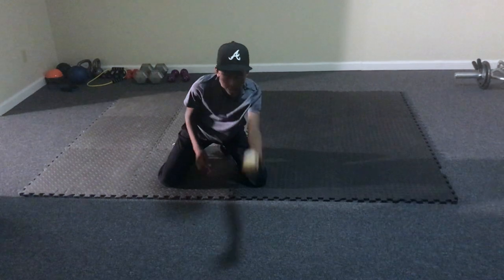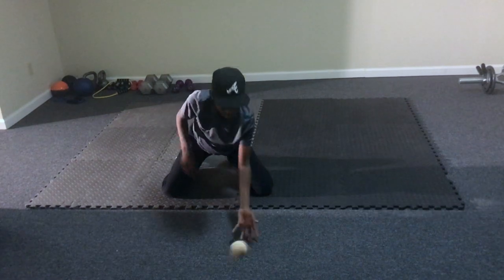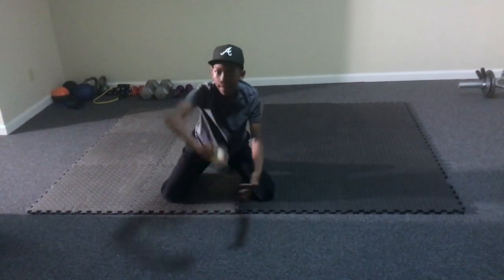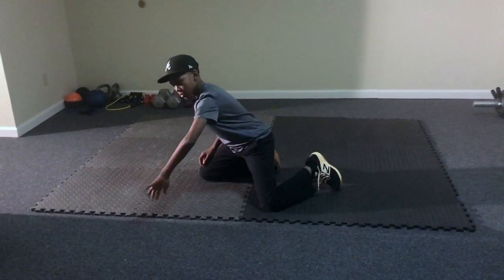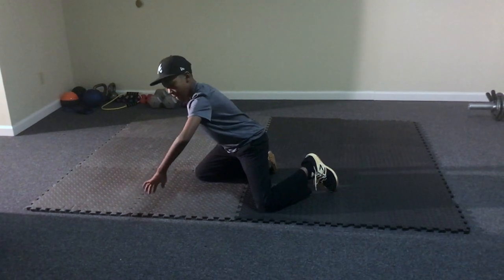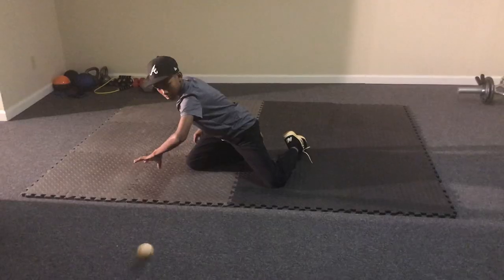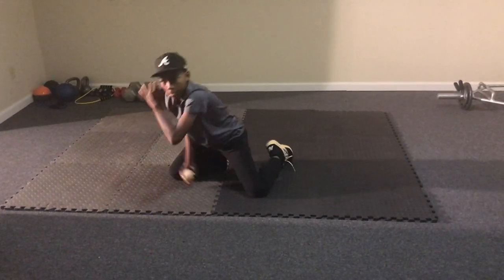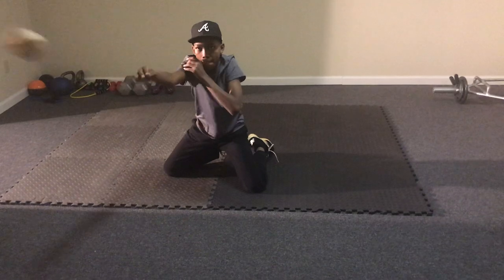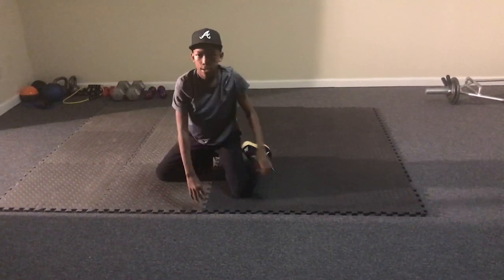Lastly, backhand. You gotta get in a backhand position — you want your arm bent, and once you catch it, you want a slight movement forward. Now you do the exact same thing with the glove and standing up.